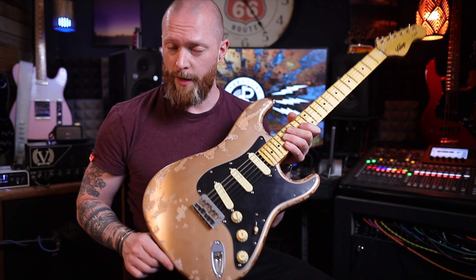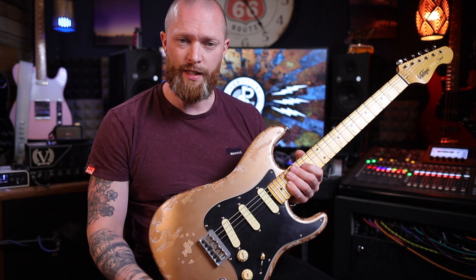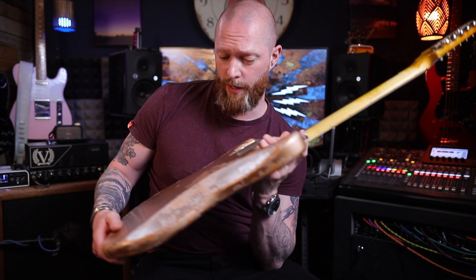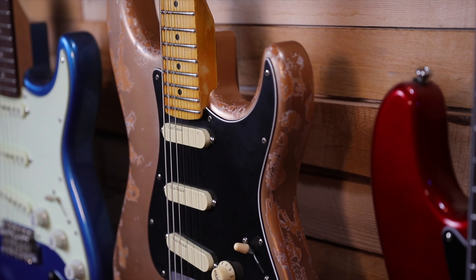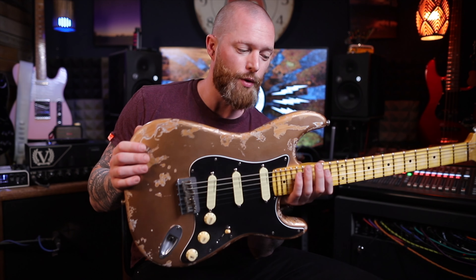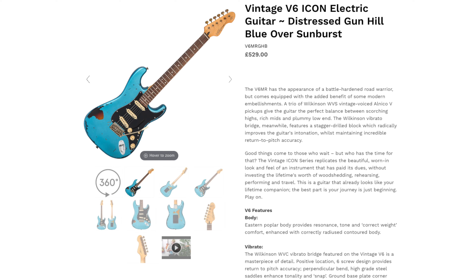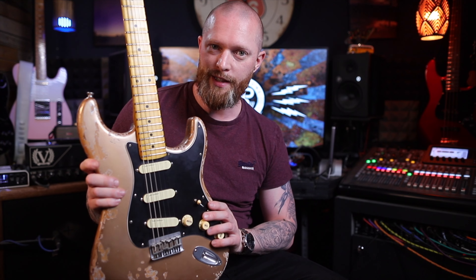I'm pretty sure you can also choose whether or not you want the hardware distressed, choose the brand of hardware, brand of pickups, and if you want fancy wiring — pretty much anything. I believe they all come with soft cases. This one is a thousand pounds — a vintage V6 in metallic gold, which looks like shoreline gold to me; one of my favorite colors for this style of guitar. Leave a comment — what color would you choose? Personally I'd probably go something like sonic blue over a sunburst, then have it distressed through, because those finishes look incredible.